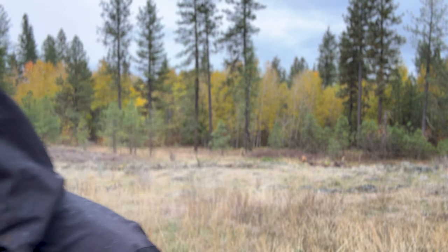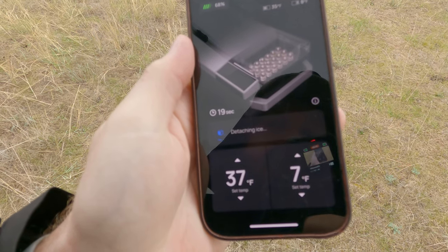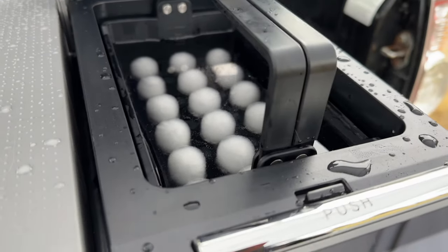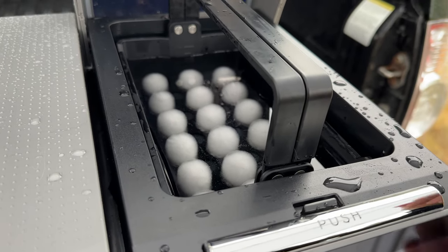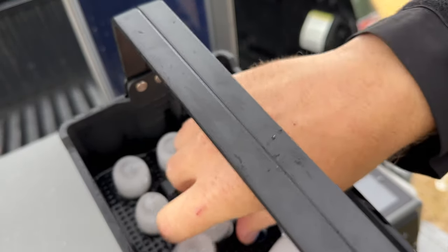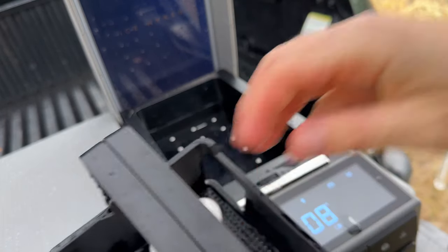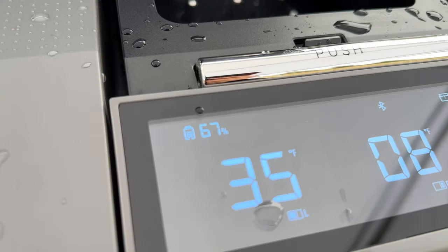The app notified me that ice making is complete. I hit de-ice — I have had a couple of times where it's a little hard to pull off and I've had to run the cycle twice. Look at that ice — that's much bigger, big old bullet cubes. Time on that was 14 minutes 40 seconds and we're down to 67% battery.